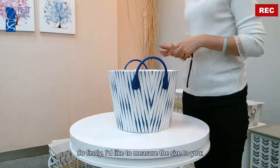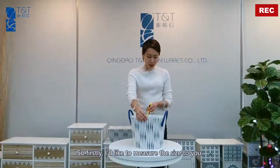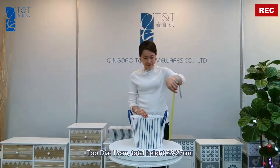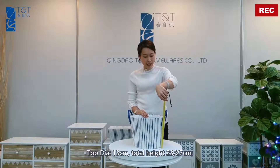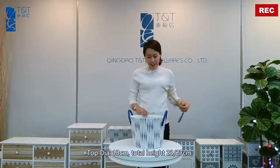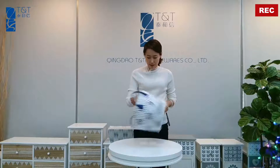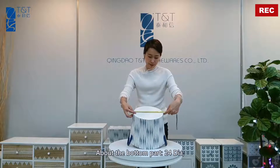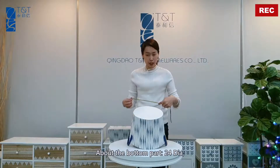I'd like to measure the size for you. Top diameter: 30 cm. Total height: 23 cm without handle. Width with handle: 27 cm. About the bottom part, diameter is 24 cm.